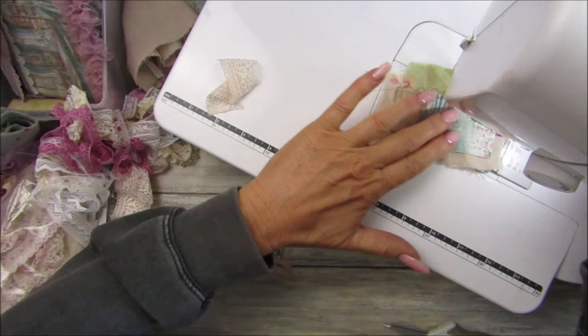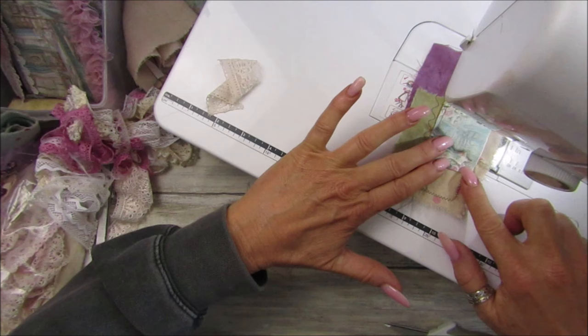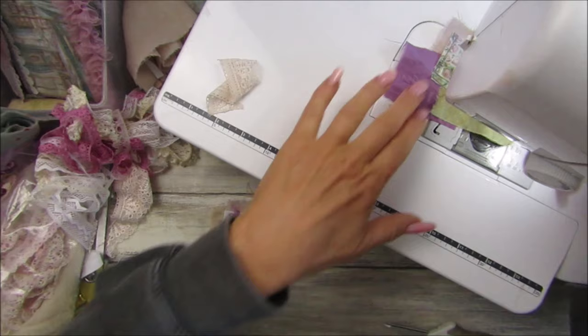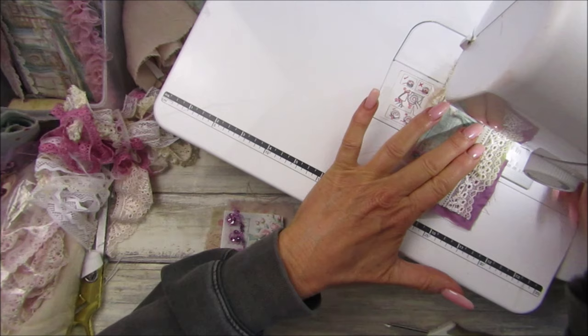If you don't have a sewing machine you can obviously do this all by hand, which is lovely. I think I might sit down and watch TV tonight and do a little bit of slow stitching embellishments. I'm going to just pop this along here like that and go back in.